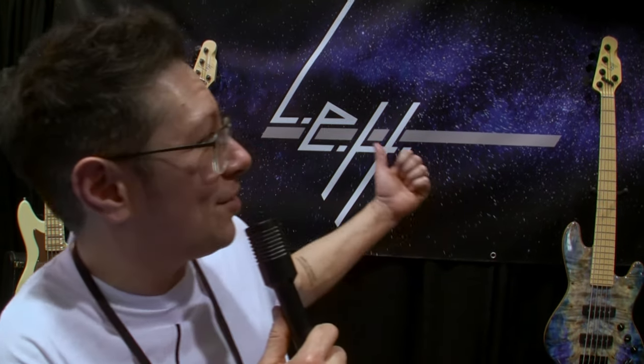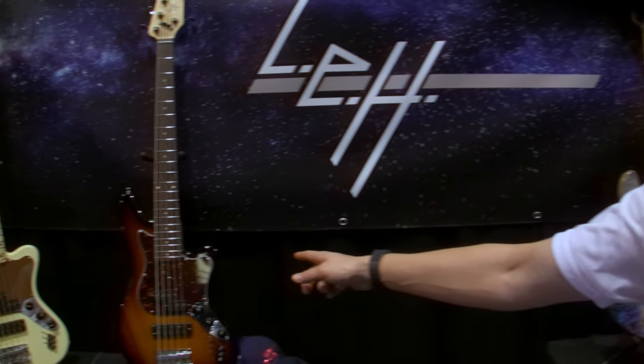Hi, my name is Ellis Han and I'd like to introduce you to LEH Guitars, exclusively making bass. We're here at the NAMM show this year and I've got some of my old classic favorites — my original build, the Offset.